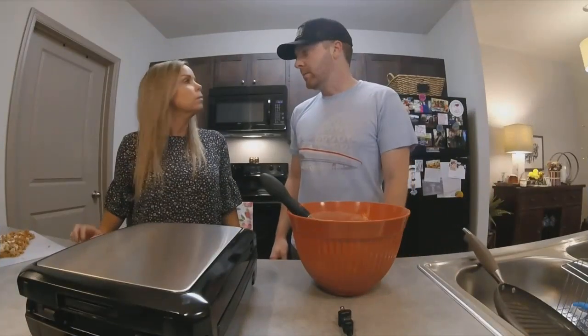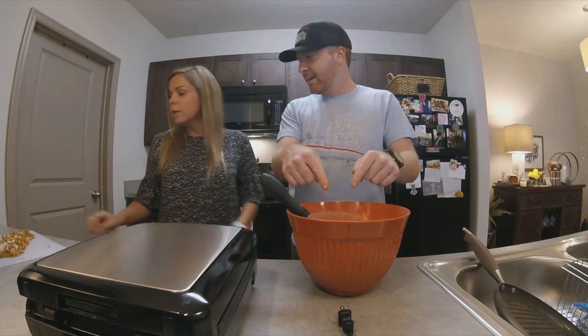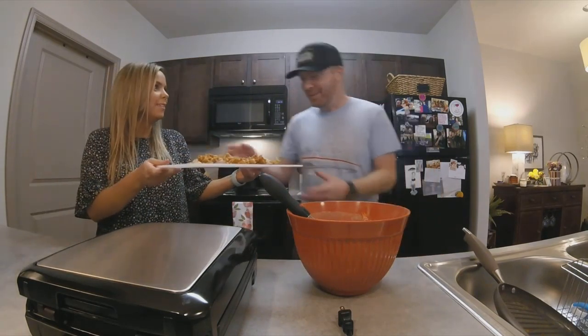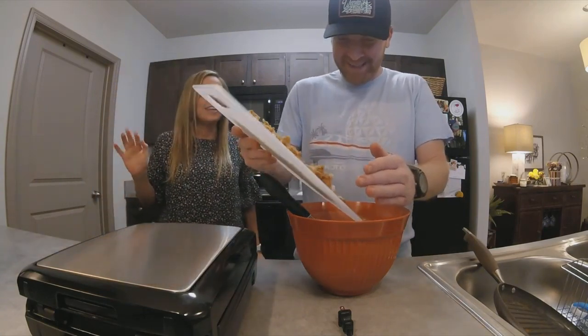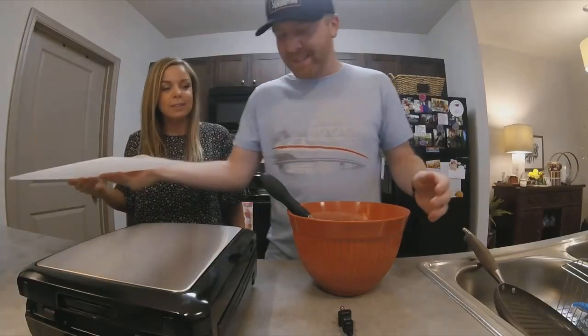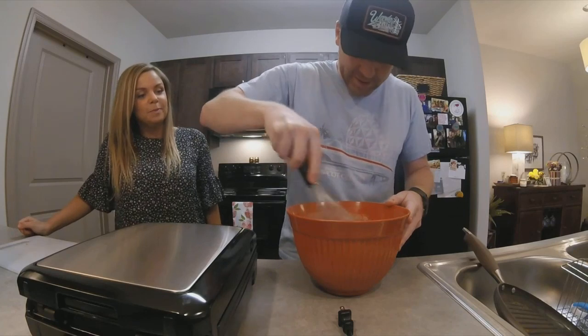So now we're gonna put the chicken in the mix. Yep. My lady. Are you afraid it's not gonna work? I can't be responsible for this. It just smells so good. And you just kinda mix it, mix it, mix it.